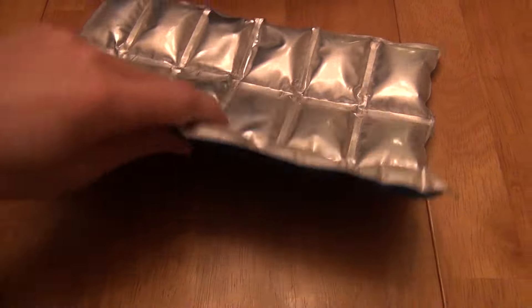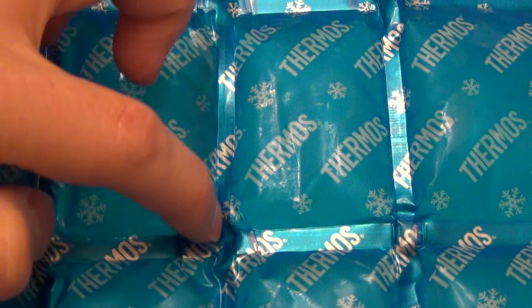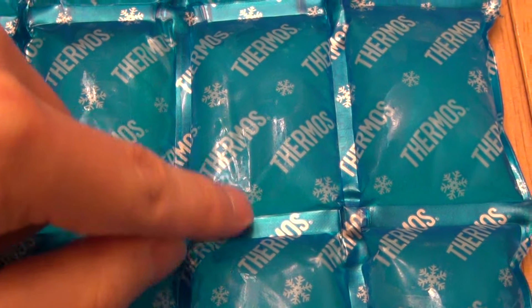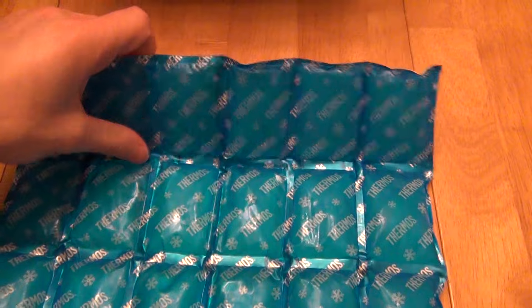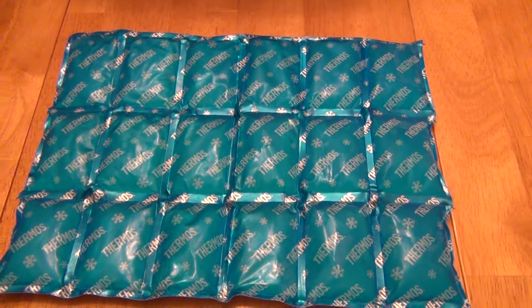You can fold it different ways. I've read other reviews where some people have actually cut along these lines, although you have to be really careful not to cut into the compartments, or obviously you're going to lose the contents. The key thing is it's flexible even though I literally just pulled this out of the freezer.